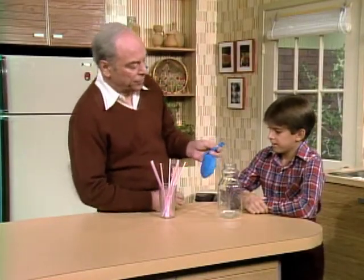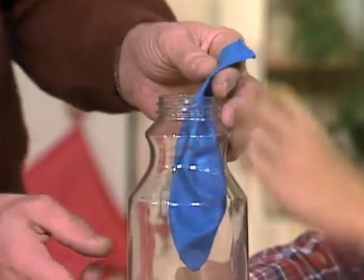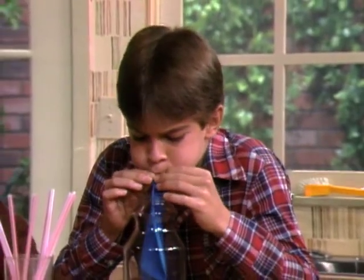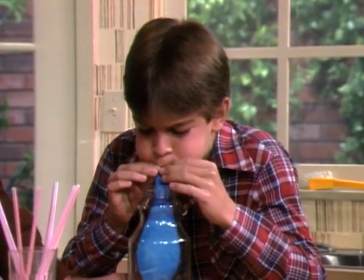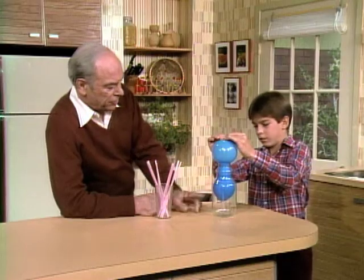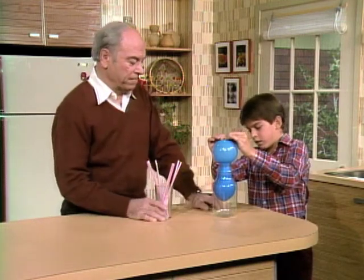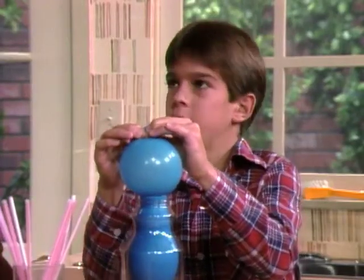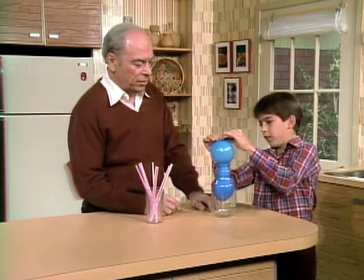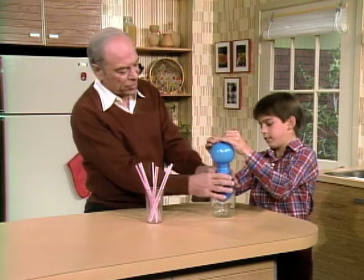Darren, here's a simple little challenge for you. Put the balloon in here like that, and I want you to blow it up and fill up the whole bottle with the balloon. It didn't fill up. You've got a big space down there — why can't you do that? Well, maybe there's not enough air going out. What do you mean going out? There should be air going out of the bottle so there's room for the balloon to go in.